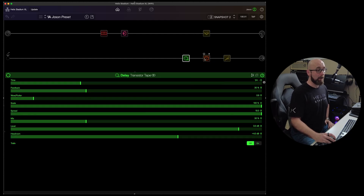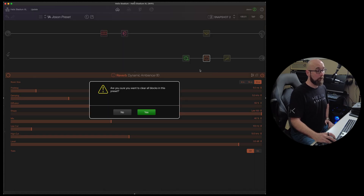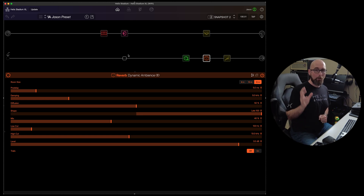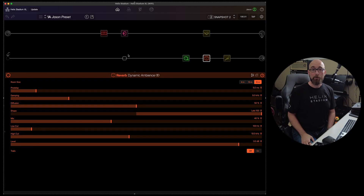We also have a power on/off button for each particular block, and these same parameters apply to any type of block. If I don't like what I have, I can clear all blocks and start from scratch, or hit undo to get back what I had. It's very responsive and working beautifully — and keep in mind I'm doing all of this over Wi-Fi with Stadium XL not even physically connected to my computer.